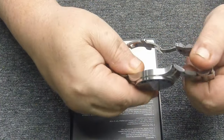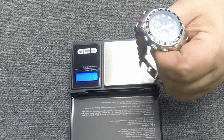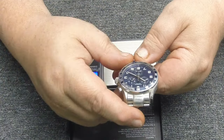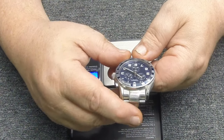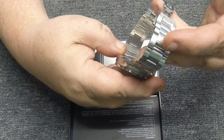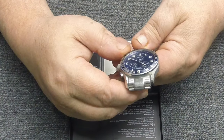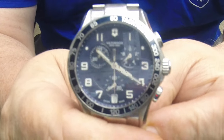It weighs in at 153 grams, which is pretty heavy for a 45mm, but this is a very well-constructed watch. It's 100 meters water resistant — I obviously wouldn't take it to 100 meters, but I'd definitely trust it snorkeling or even typical scuba diving. It's Swiss made, all stainless steel with a stainless steel band and great weight to it.